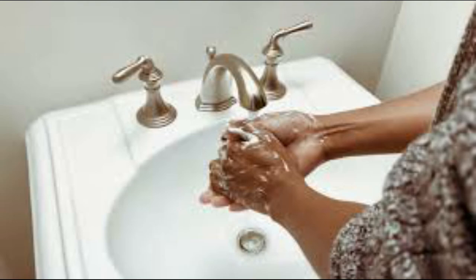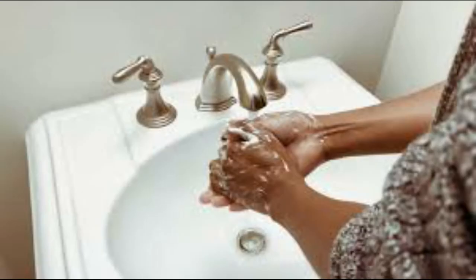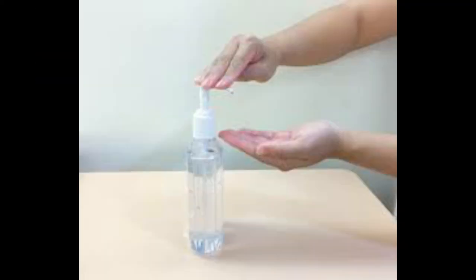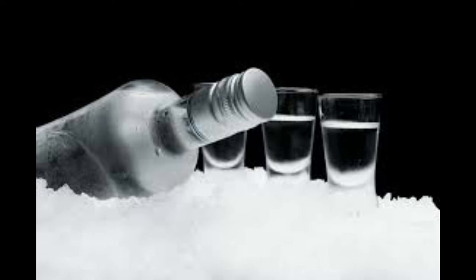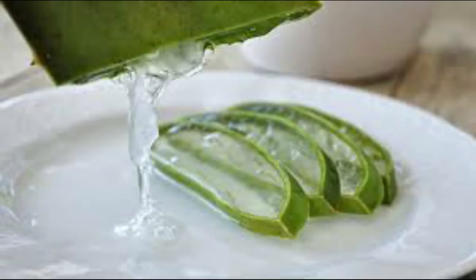So why buy hand sanitizer when you can make some? It's easy — nothing complicated, just very simple. Every hand sanitizer out there has four basic ingredients: one is ethanol or alcohol, two is glycerin, three is aloe vera gel, and the last is fragrance or essential oil.